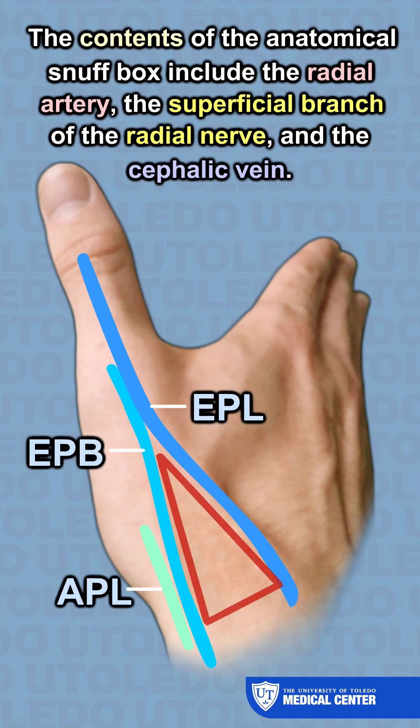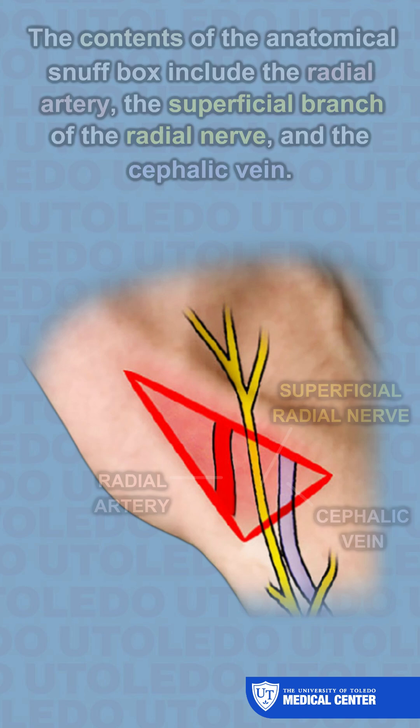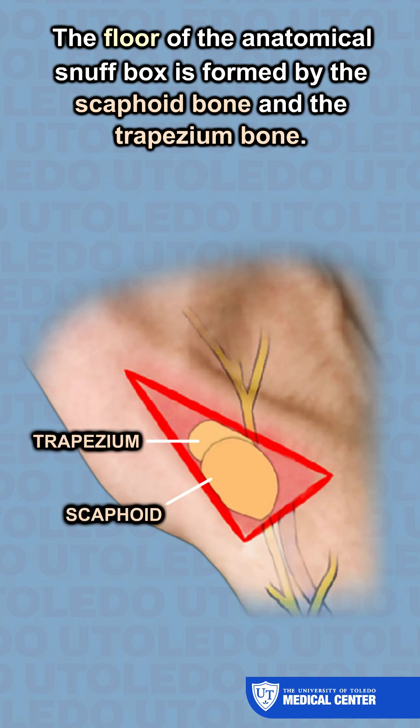The contents of the anatomical snuff box include the radial artery, the superficial branch of the radial nerve, and the cephalic vein. The floor of the anatomical snuff box is formed by the scaphoid bone and the trapezium bone.